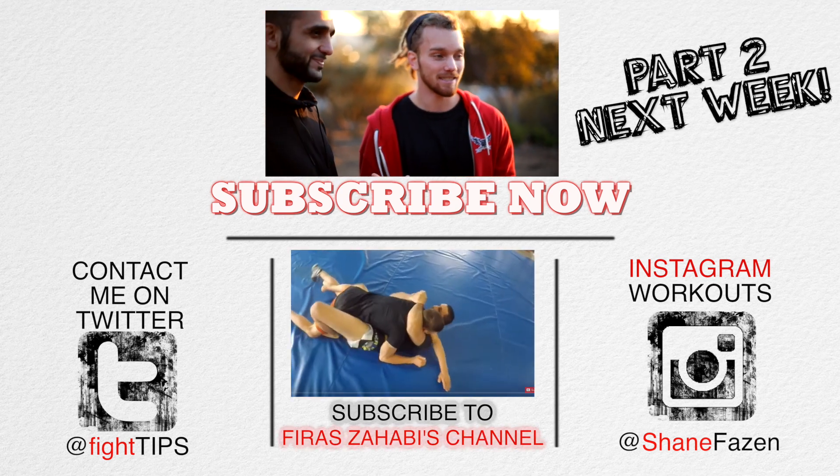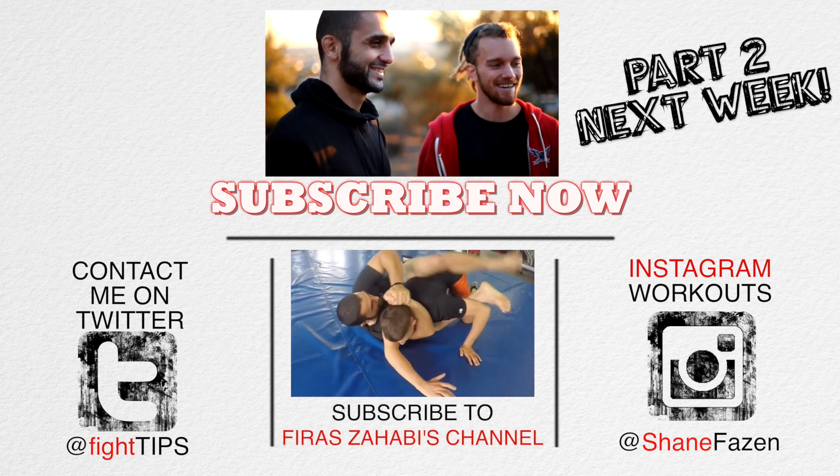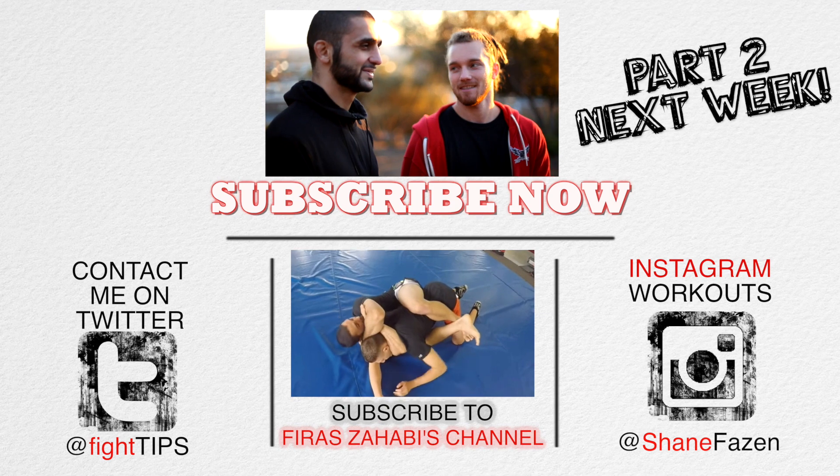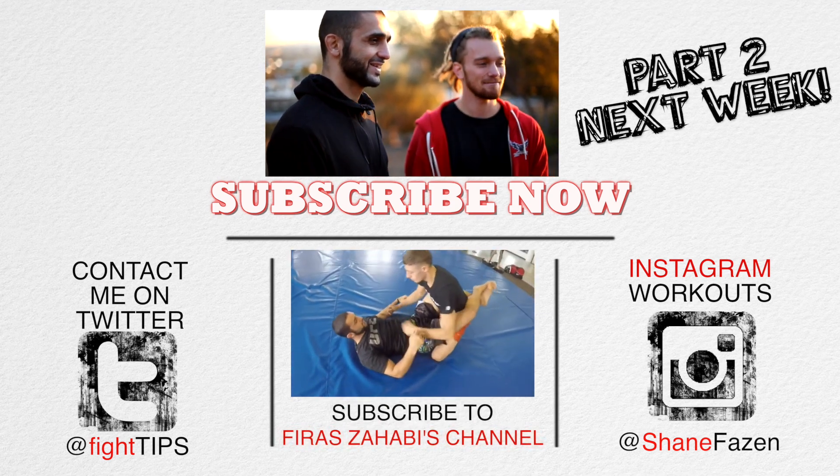Subscribe to this man, please — I beg of you. I want to see 500,000 subscribers on his channel. Until next time, I'm Shane. This is Coach Franz Avi. See you later.